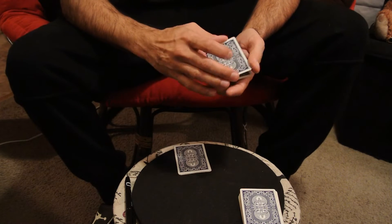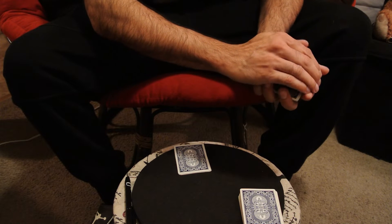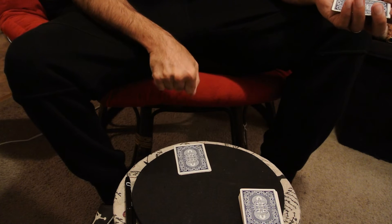Alright, here's what we're going to do. We're going to take this card — they call it a palming trick — where you take the card here, grab it like that, and throw it into that pile.